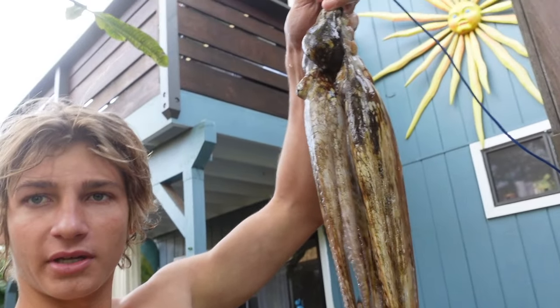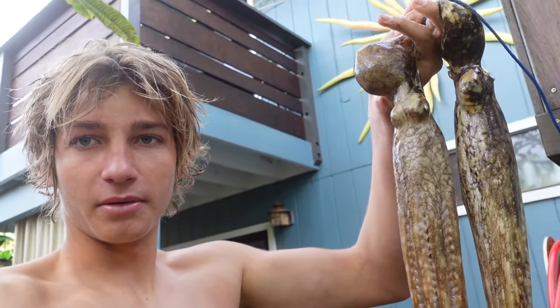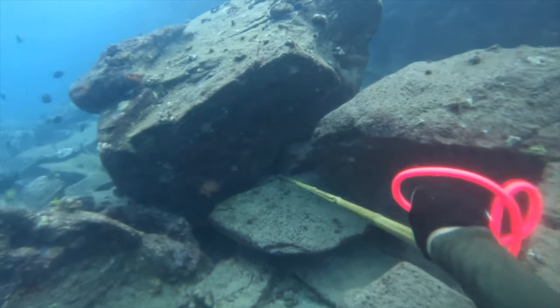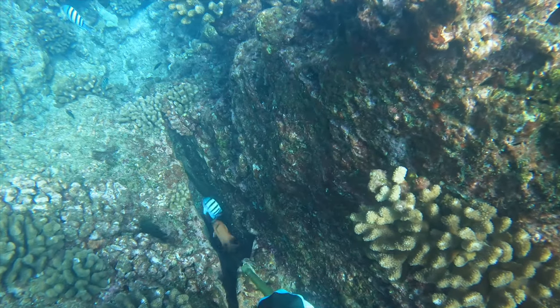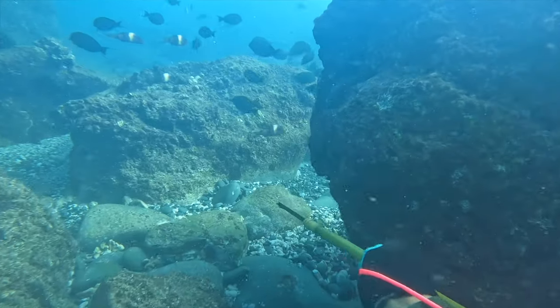Just got out of the water — we got two nice octopus, not the biggest things ever, but I just need a little bit of bait. One for me, one for my buddy. Unfortunately we never got to spearfish with the homemade three-prong — got shots off on fish but I think it's just slow, definitely slower than my normal three-prong. Kind of a fail, but we might have to make a spear gun next to have a better chance of getting something. Hopefully you guys enjoyed and we'll see you next video.